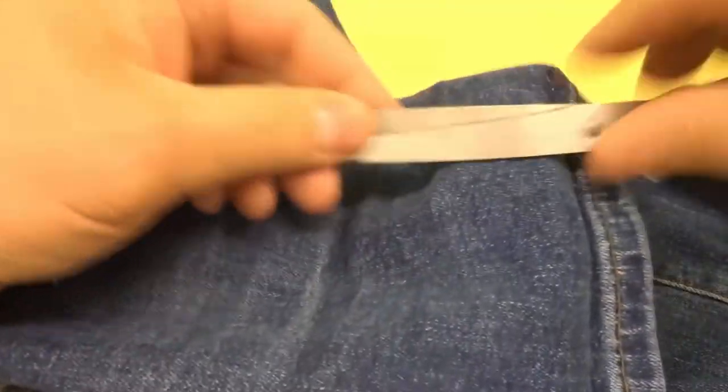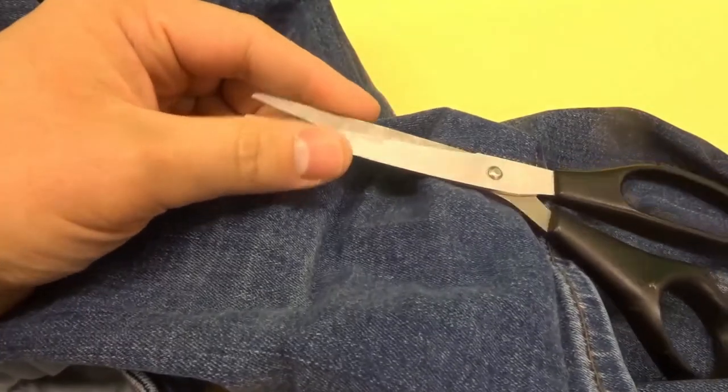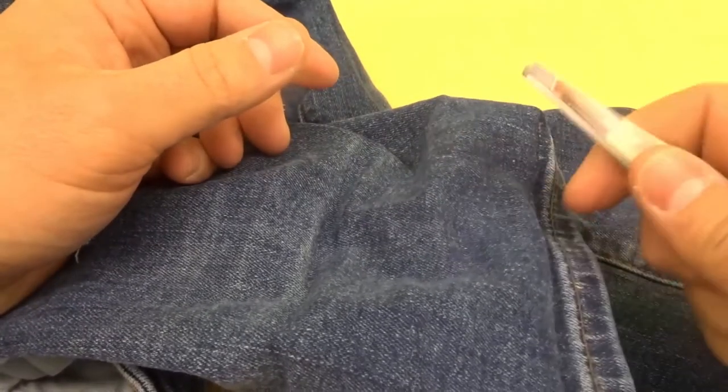All that you need is a pair of scissors or a box cutter knife just to make it easier to cut the jeans, and then you need a pair of tweezers just to pull out the specific threads.